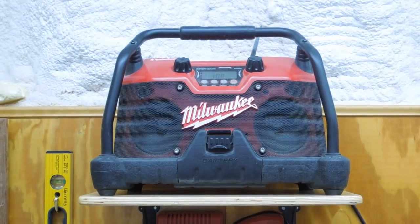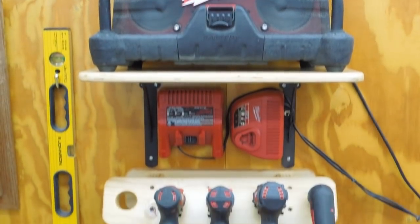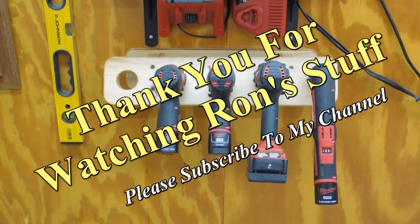Above my drill storage unit, I have the two chargers for M12 and M18 batteries, and then an older jobsite radio that I use in the shop. This has proven to be a very handy setup, and one which could be modified to work with most any brand of cordless drill.